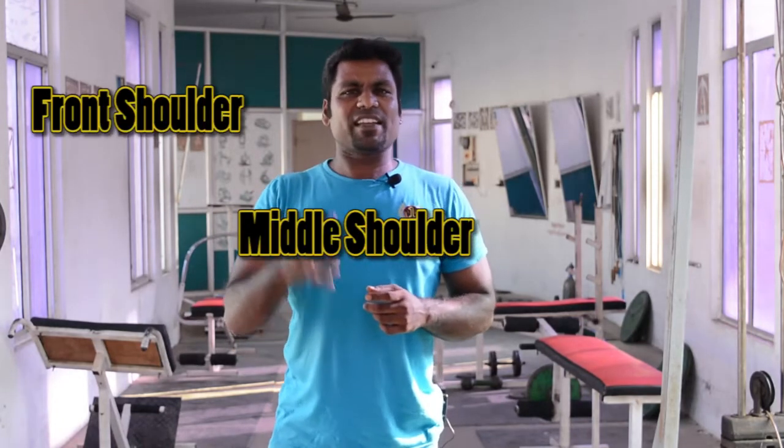Hi guys, I'm going to show you the main workout for the rear shoulder. The shoulder has three parts: front shoulder, middle shoulder, and rear shoulder.